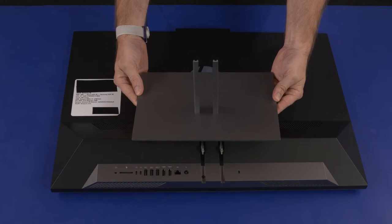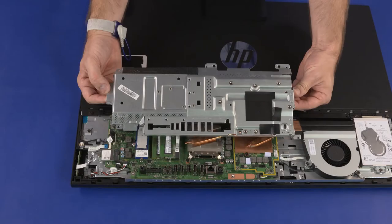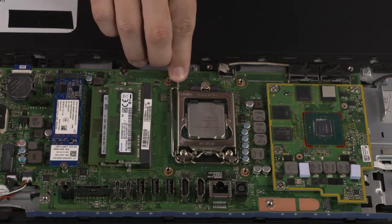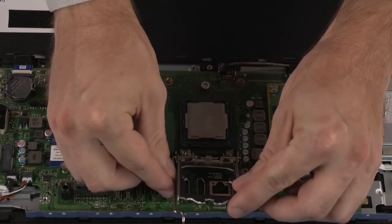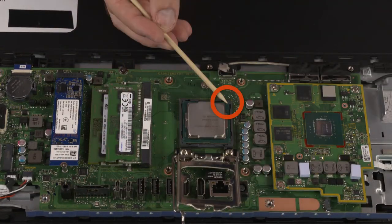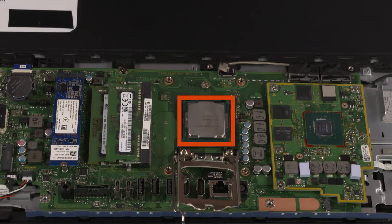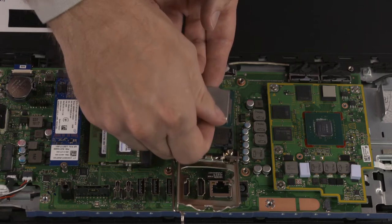Before you begin, remove the stand, IO port's rear cover, stand hinge, motherboard EMI shield, system fan, and thermal module. CPU Removal: Press down to release the CPU load lever from its retention tab and pull it back. Lift the load plate off the socket. Identify the PIN1 triangle on the socket and CPU prior to removing the CPU. When handling the CPU, do not touch the CPU contacts. Carefully lift the CPU straight up and out of the socket.